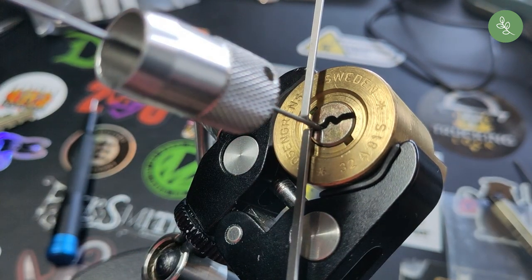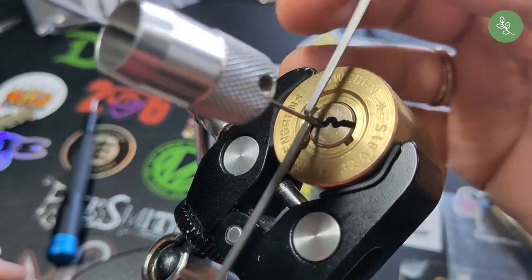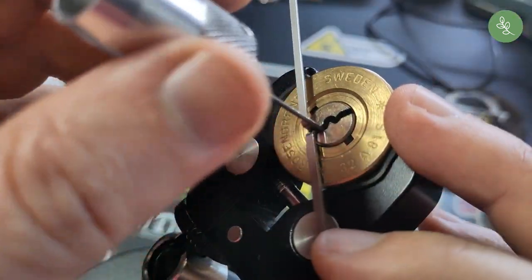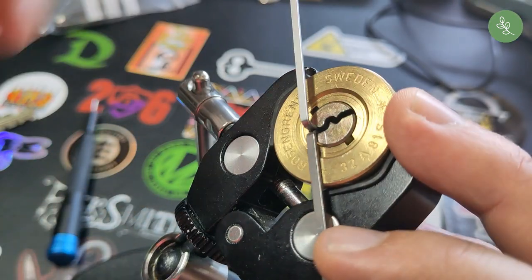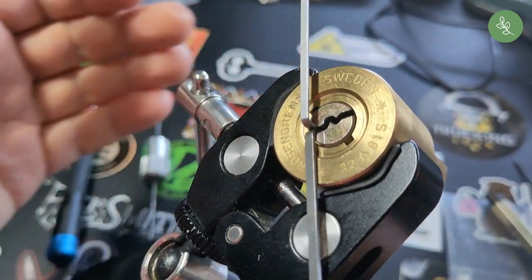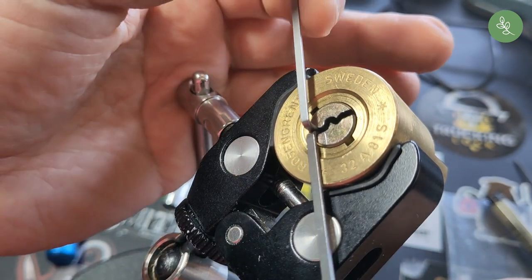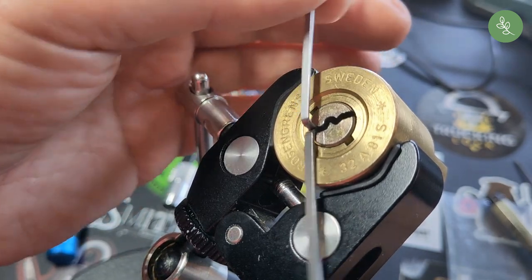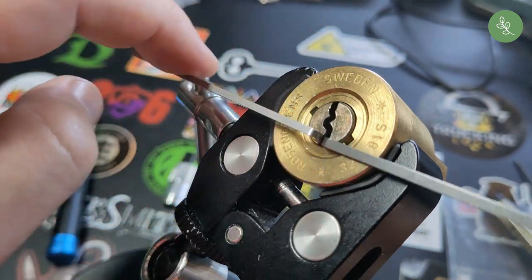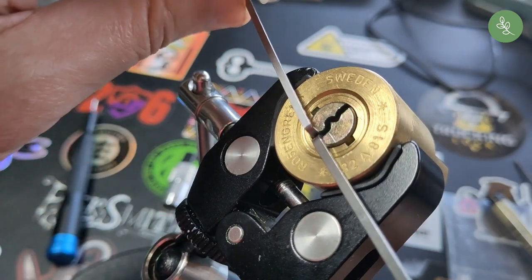This is the first time I open this lock. It's so tight in there, so narrow. It took me a couple of tries and fine-tuning my pick before I got the feeling for it. I'm so glad this is open now. Very nice!